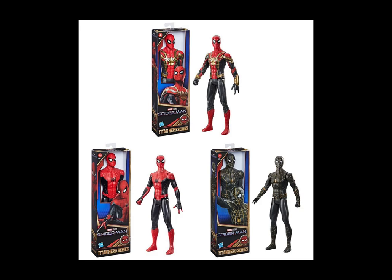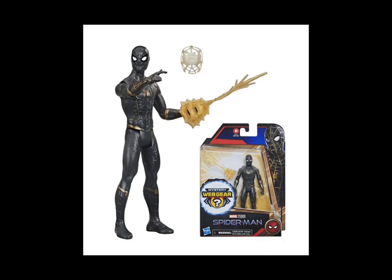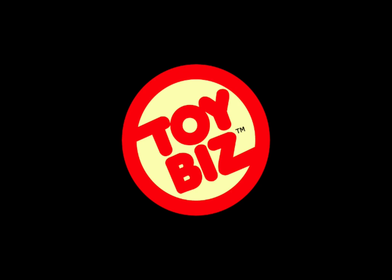The Lizard is also included in the larger scale versions. Speaking of larger scale, there are also 12-inch figures for the new film — these are more kid-friendly toys. You can get an integrated suit as well as the black and gold suit, and there are also smaller scale figures which include different weapons.